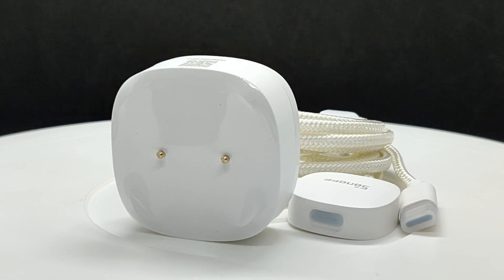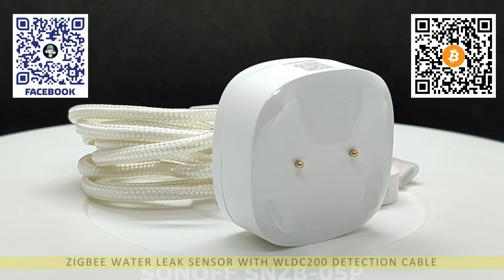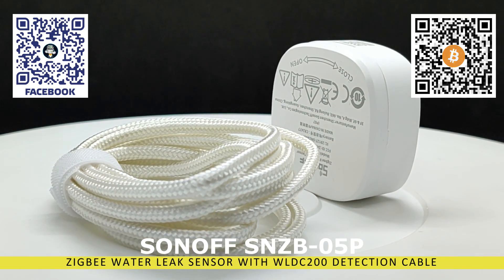Hello, friends. In this review, we will examine a ZigBee sensor from the popular and well-known manufacturer Sonoff, model SNZB-05P. The device has several features that distinguish it from other similar sensors.